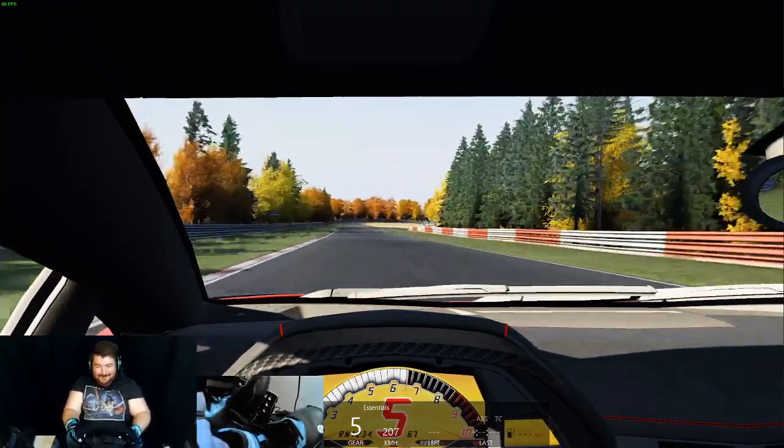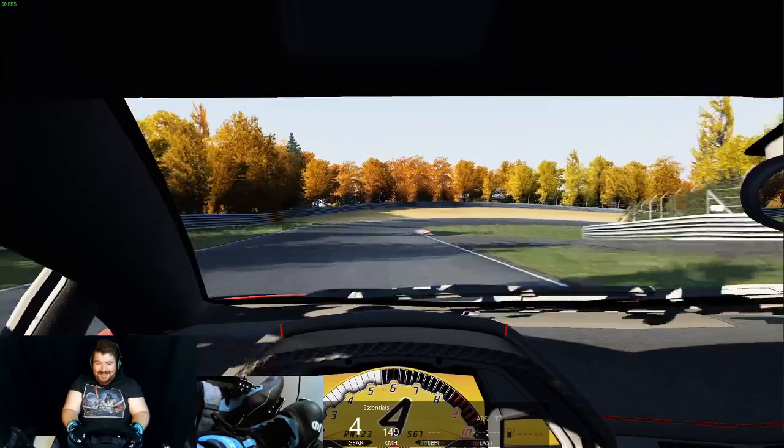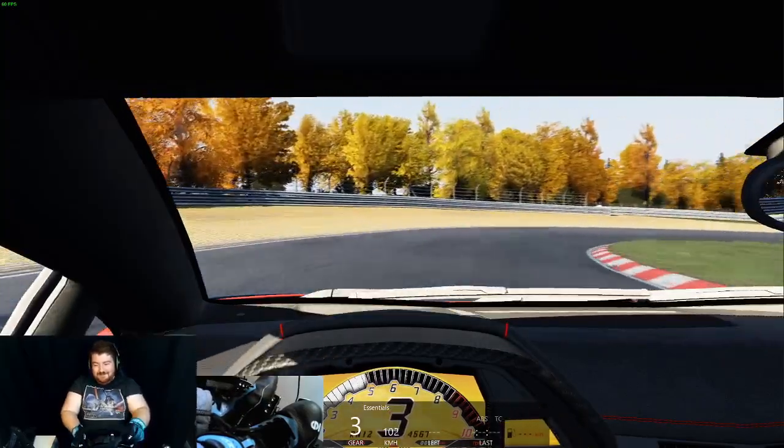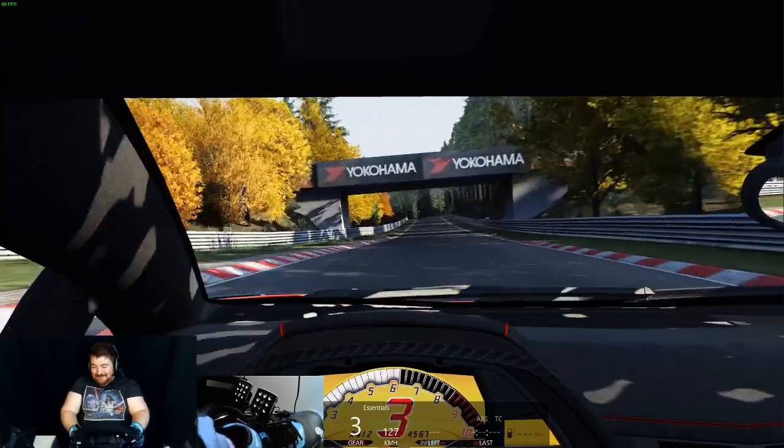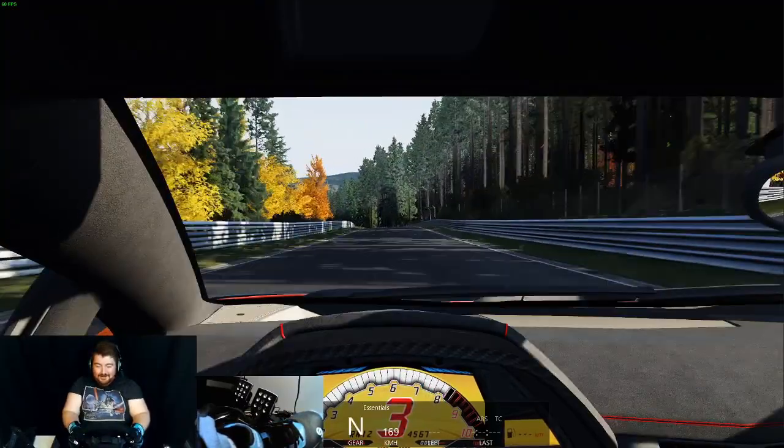I'm not pushing too hard, but honestly I'm probably 30 seconds to a minute into the lap and my arms are dead.